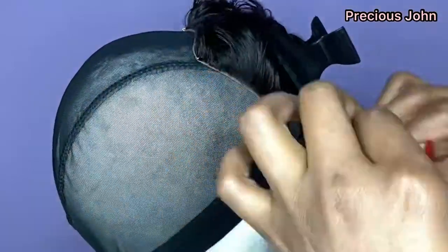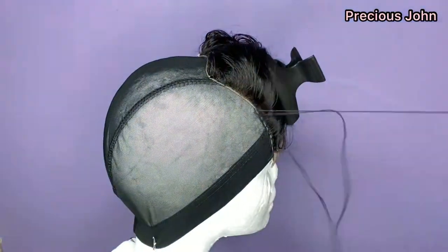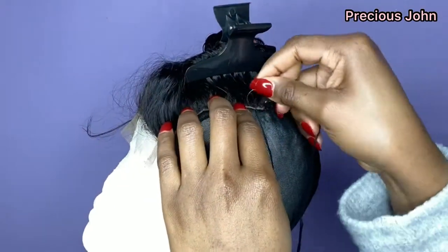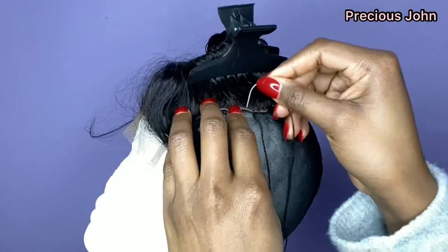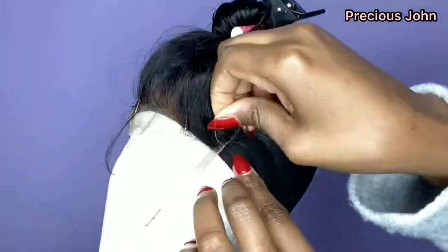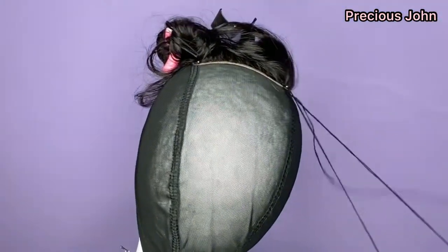When working on the closure it's always better to work on one side first, then go to the other side, before working on the back last. That way you're pulling the closure correctly to avoid bumps or lumps. Having worked on the opposite end of the closure, I went ahead to complete the back as well.